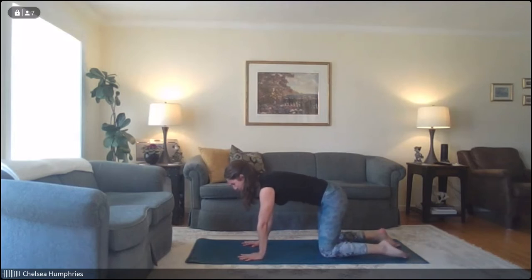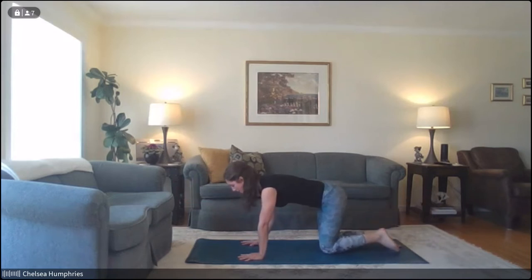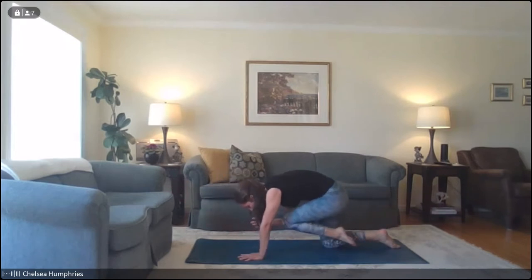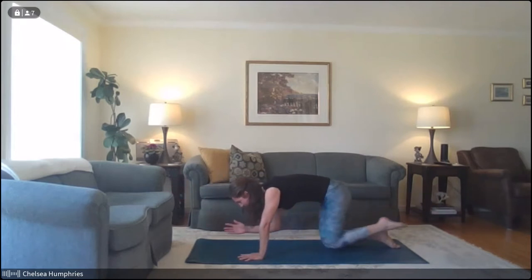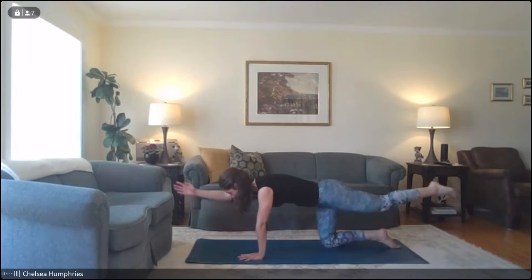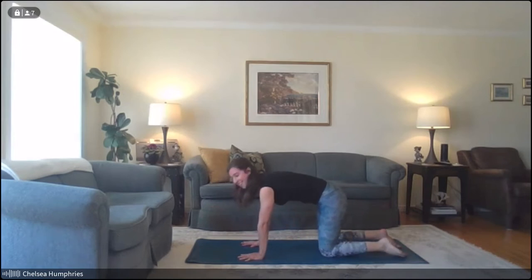From our tabletop position, we're going to extend the left leg and the right arm out nice and long. If this is too much, you can lower your leg or arm and do just one at a time. Inhale, stretch nice and long, and exhale, tuck ourselves into center. We'll do two more of these — inhale extend, exhale coming to center. One more time: inhale nice and long, exhale into center, and release. You can shake out your hips a little bit here — I call this happy dog.